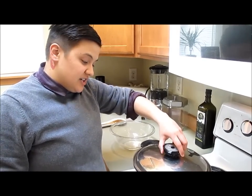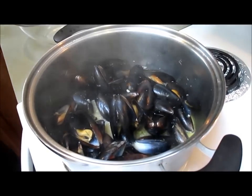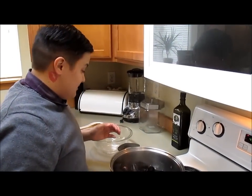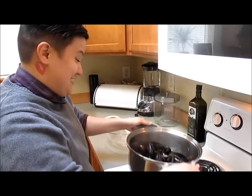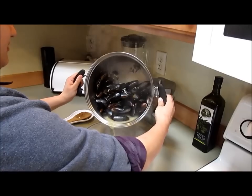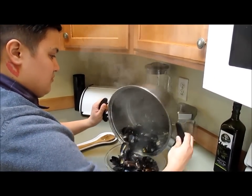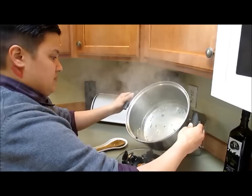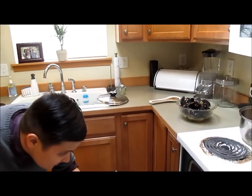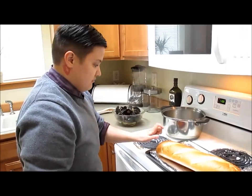It's been about seven minutes, we're gonna check on it now. Oh yeah, that smells good! The shells are open — that means it's done. The juice looks like it's already been reduced. We're just gonna pour this in the bowl. Check on our bread — that looks about done, perfect timing, nice and golden brown.